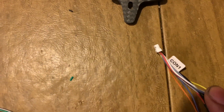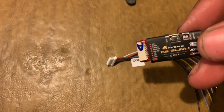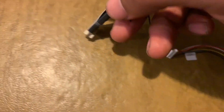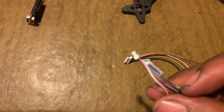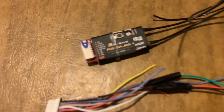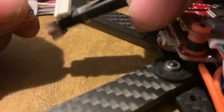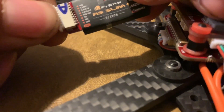Depending on whether you're using PPM or SBUS determines which cable harness you use. If you're using PPM, use harness number two and connect it in the back to set up all your channels. If you're running SBUS, use cable one — connection one — and connect it to the port labeled A, or the one that has VCC on it. Since I'm using SBUS, I'll take cable harness one and connect it to side A of the receiver.